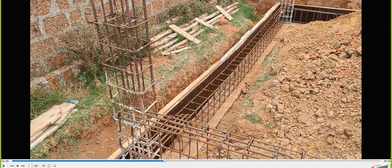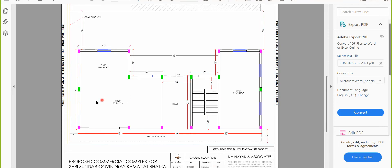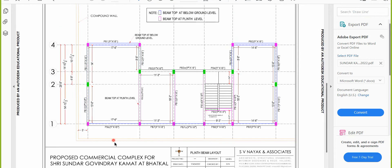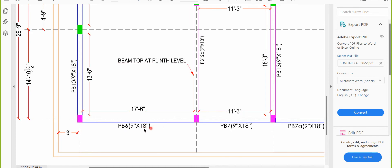Now for PB6 in the video — I have a column here and a column here. For this beam, one column is the end column because beyond it there is no beam running. The other column has a beam running in that direction, making it a continuous column. I hope this is clear — now let's check the reinforcement given for PB6.